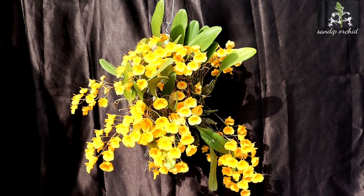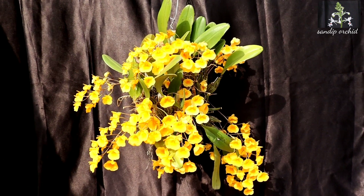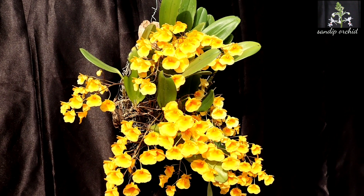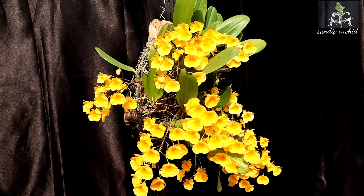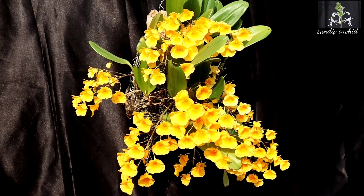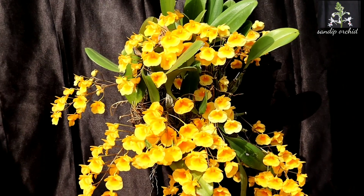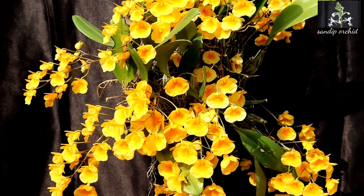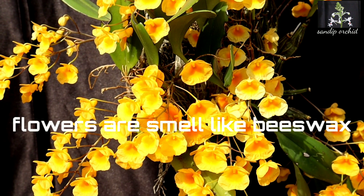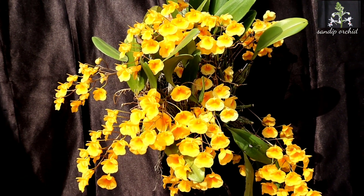Here is the plant in its full glory. About 15 spikes are there. Flowers are bright yellow with a deeper colored lip. You can see 10 to 12 flowers in a spike, about 10 to 12 inches long. Blooming season is in spring, mainly in March.